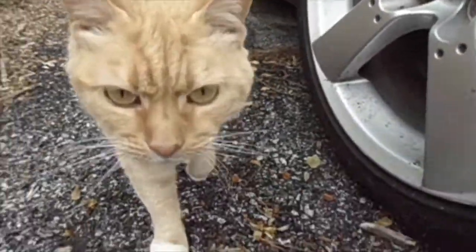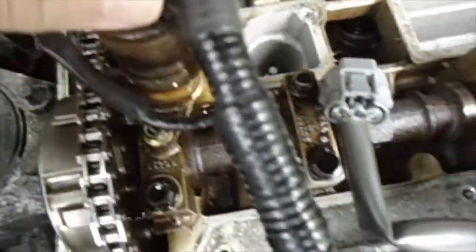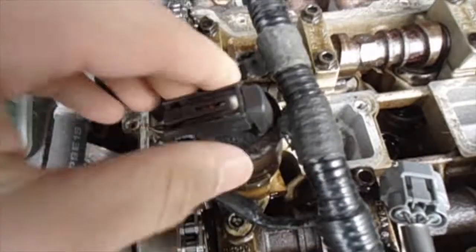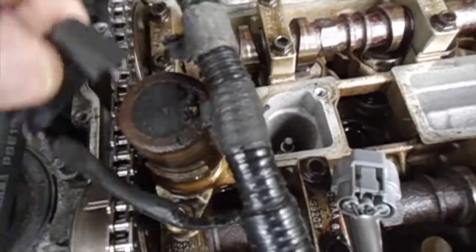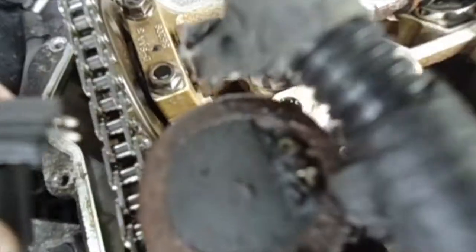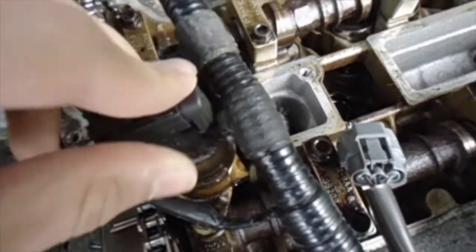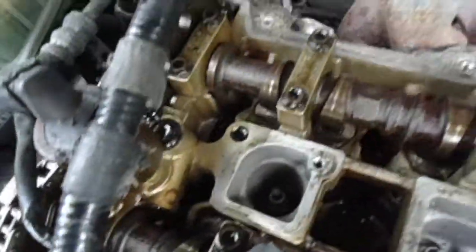So I broke the VVT sensor when I was taking the valve cover off. This thing is broken pretty bad. I don't know what to do about that — I guess I have to replace this whole module.